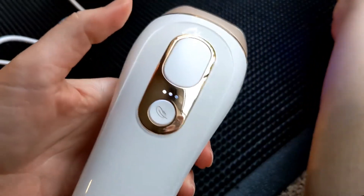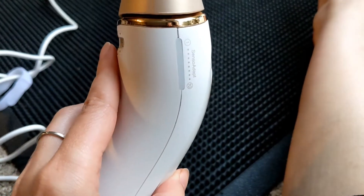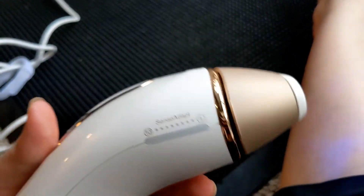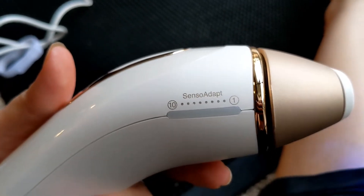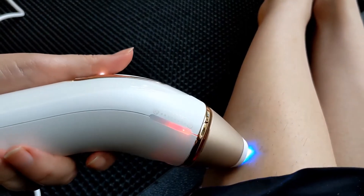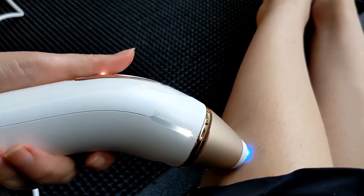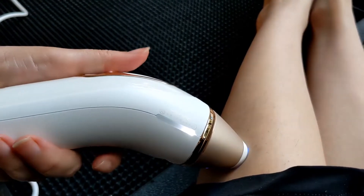I'm not sure what this button does — I've never figured out how to turn it off without just unplugging it. You want the light to be all the way on: when it's red it will not fire, but when it turns white it will fire.